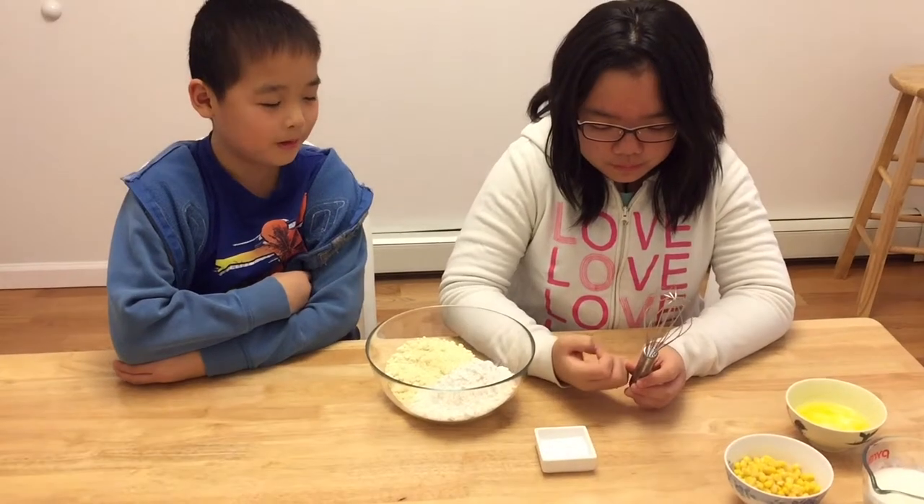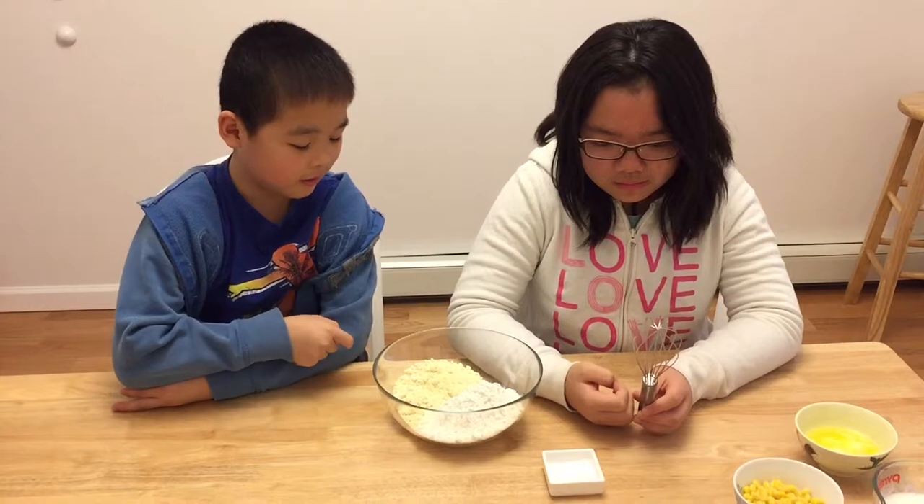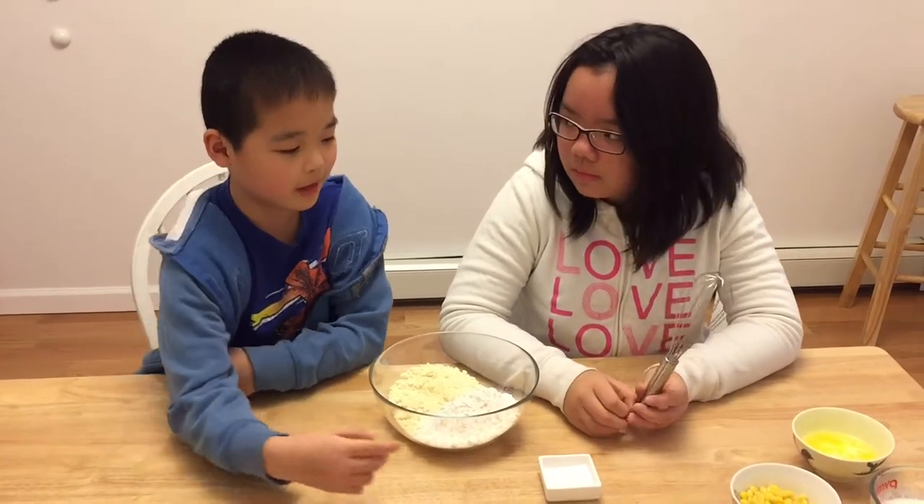First, you will need to whip or whisk — whatever you call it — the cornmeal, the flour, and baking soda together.